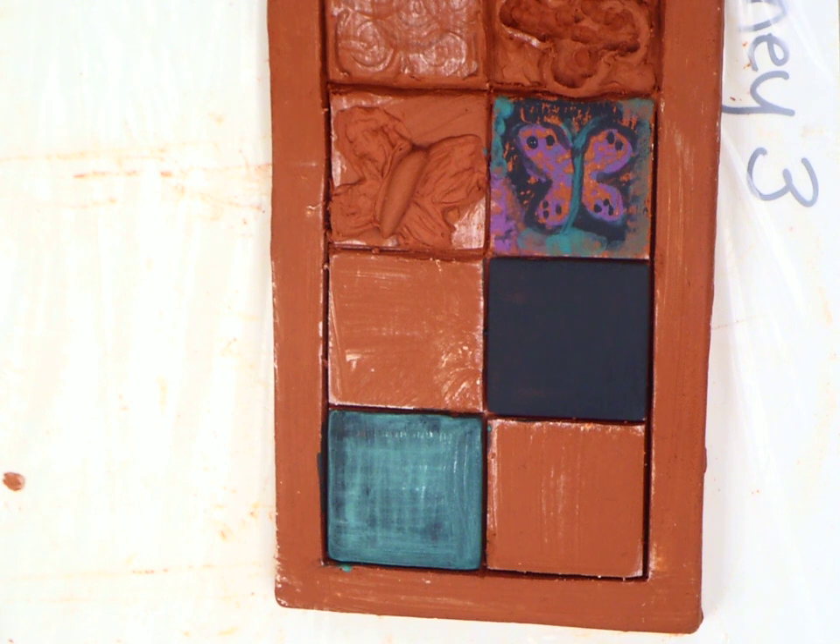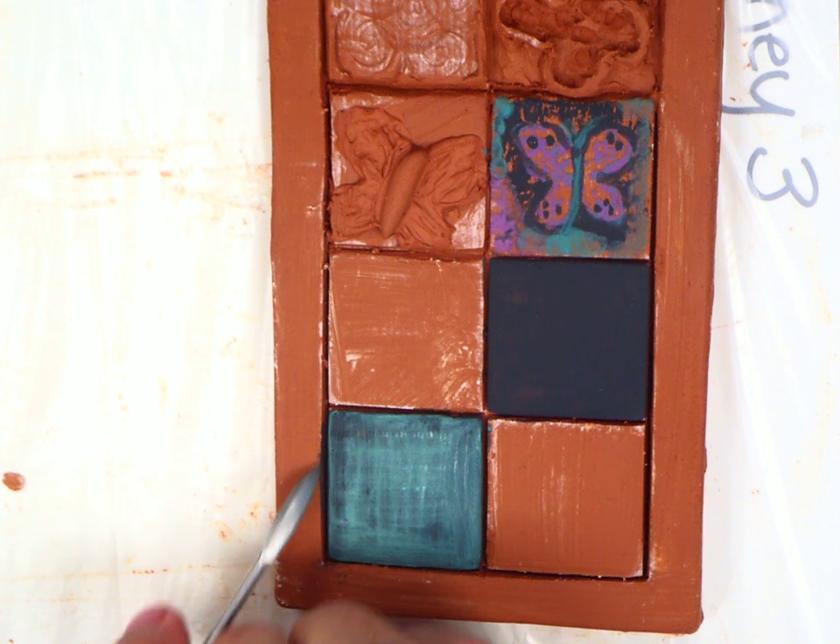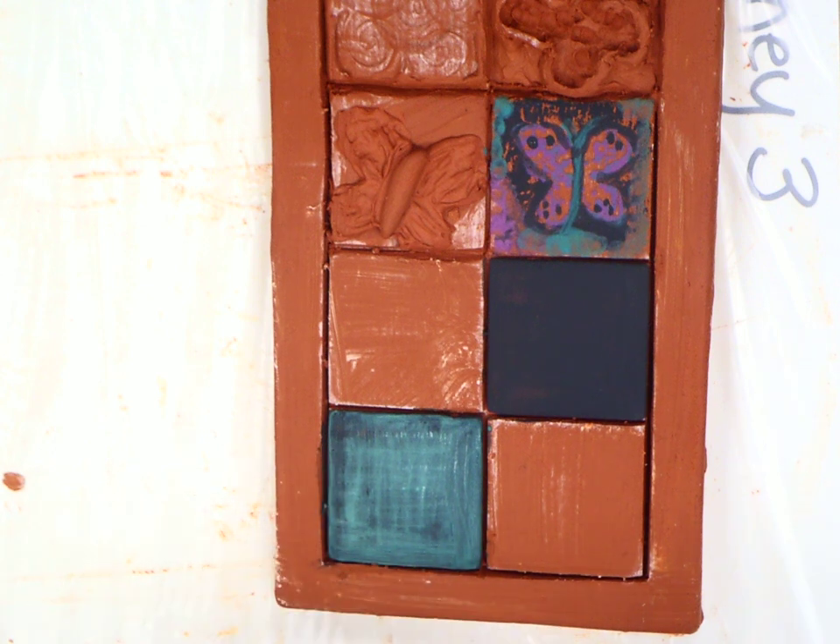If you ever want to use it, when you put it away it should look just like this. If you get wax somewhere where you don't want it — if it is on the clay, you can scrape it away. If you get it on bisque, you have to re-bisque it to get rid of the wax so that it burns away, because once that wax gets into the pores of your clay, it's going to resist all glazes and everything you put on it.